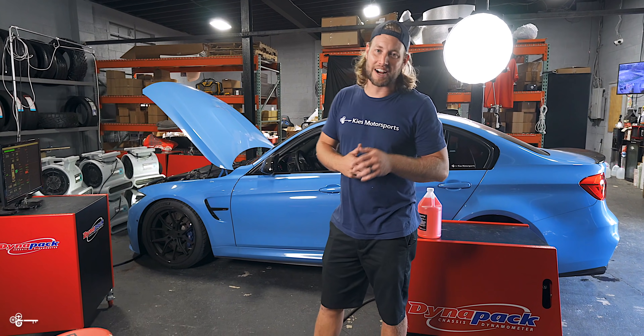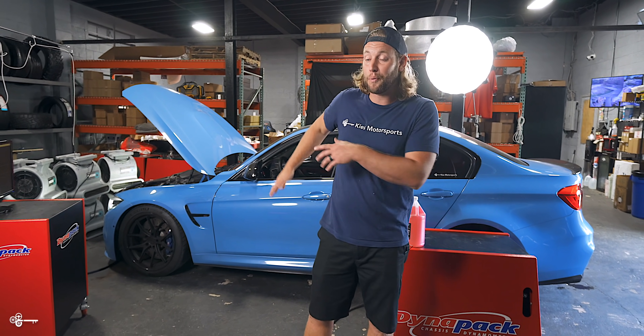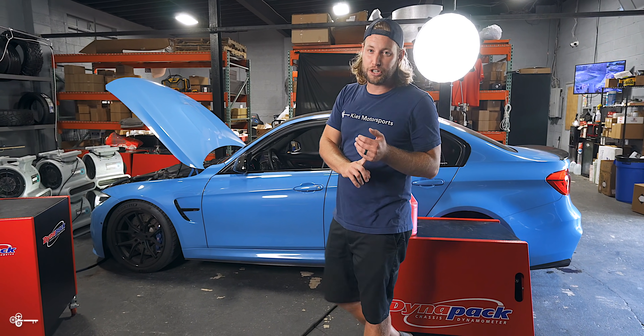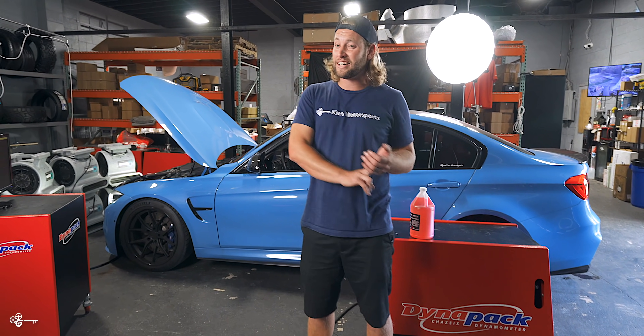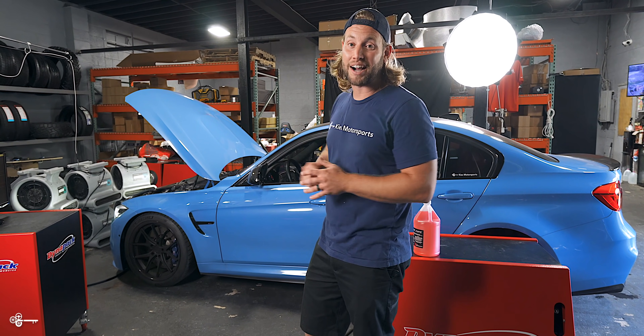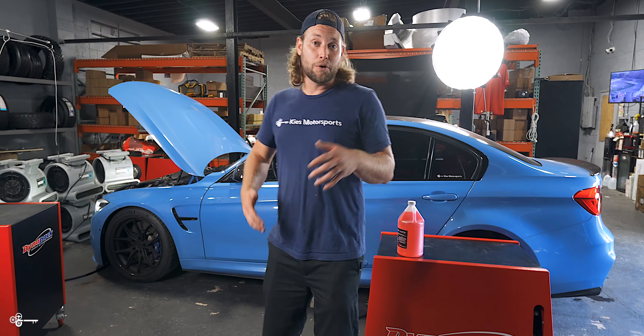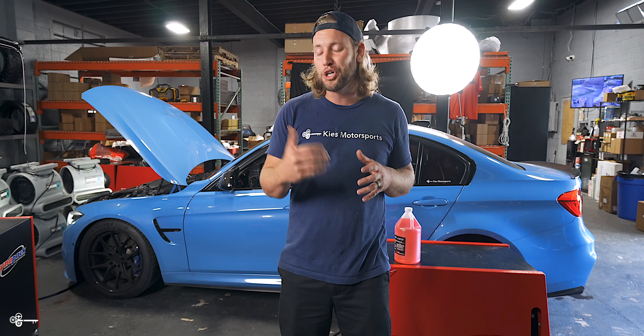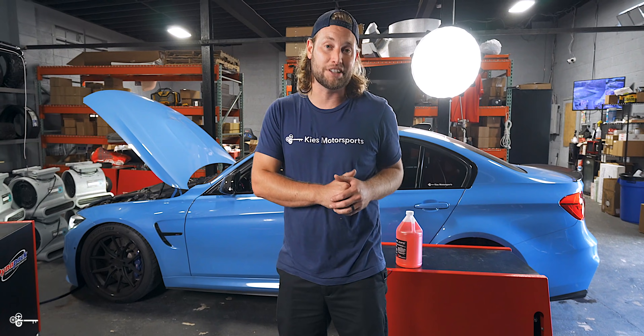You may recognize this Yas Marina Blue F80 M3 behind me — and no, it is not Tommy El Garage's. His is a little bit different, and his is manual, where this is DCT. This is actually the car that we filmed the Pure Stage 2 turbo upgrade on. We did a CSF charge cooler, heat exchanger, DCT cooler, and many other mods on this car. Last week we installed a Snow Performance Stage 2.5 kit, and we're super excited to see how much power it's going to add.